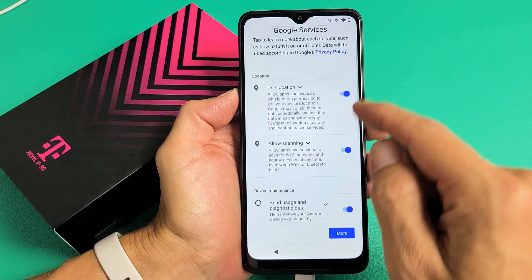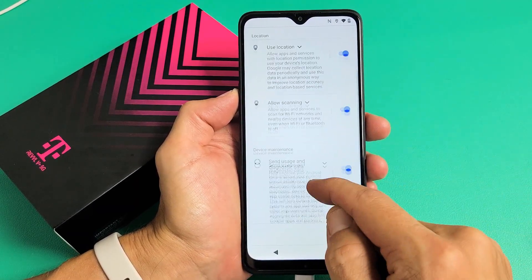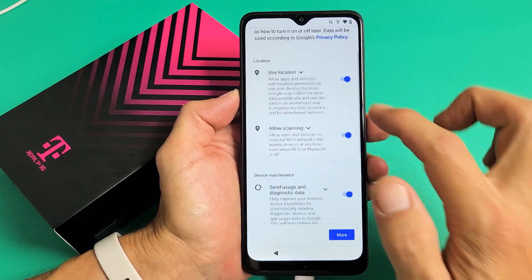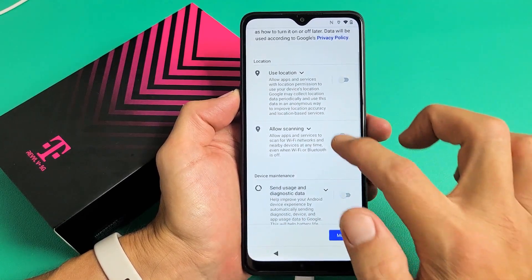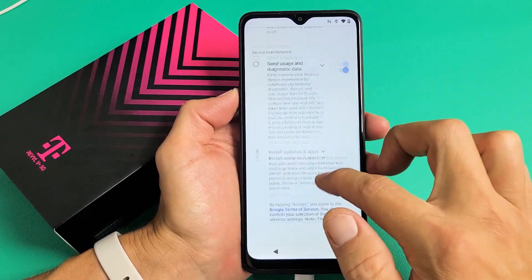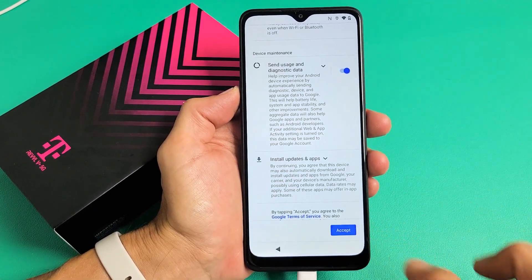Google services — use location, allow scanning, send usage and diagnostic data. These are all optional. You can have these checked or not checked, it really doesn't matter. For me, I'm just going to leave them all checked. That's fine. And I'll go ahead and tap on Accept down here.